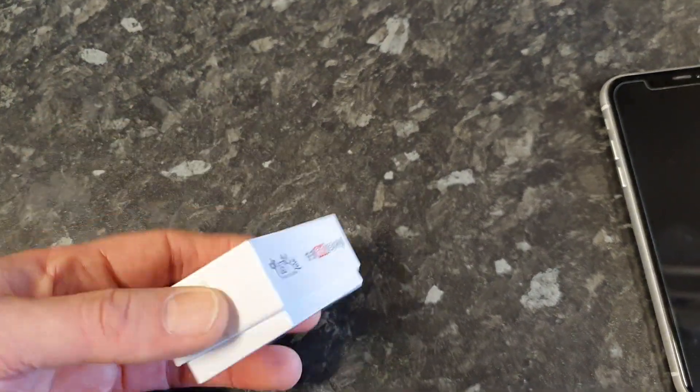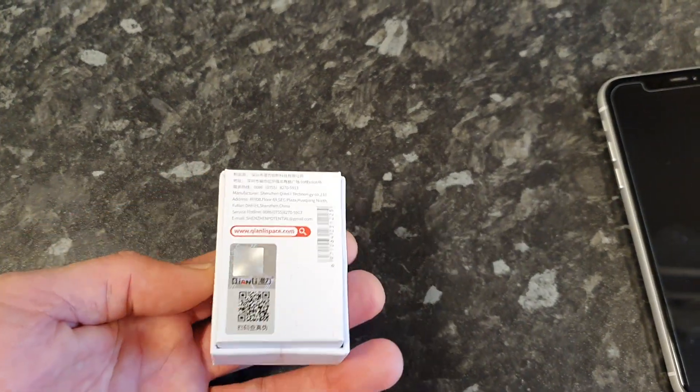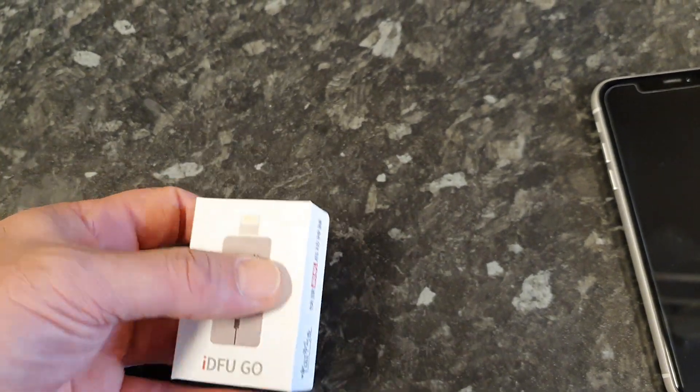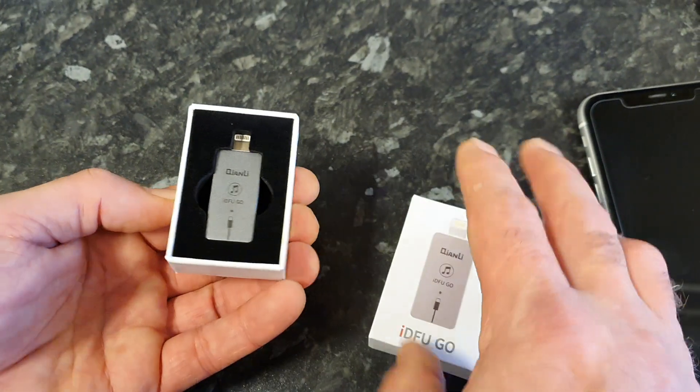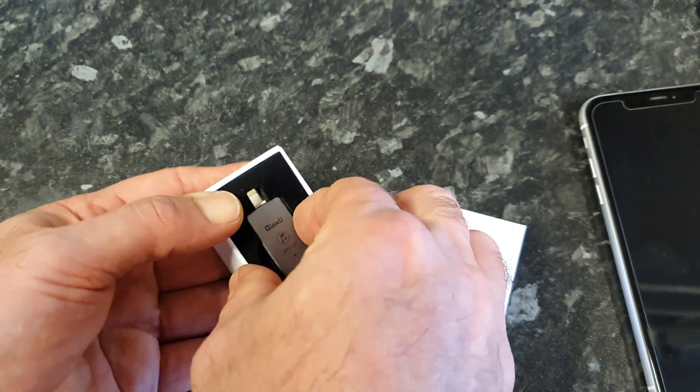So this is the box it comes in. Let's open it up — it's quite a tidy presentation box.